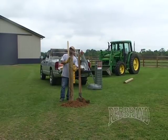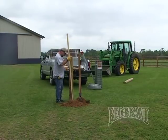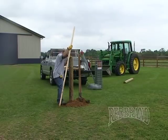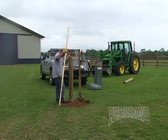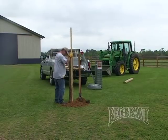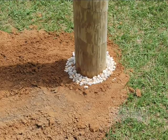This post is going to be supporting a gate. You can use concrete to set your post, making sure to leave a four to six inch gap between the surface and the concrete for water drainage, so your post doesn't rot. You can also use rock — the smaller the rock, the better.